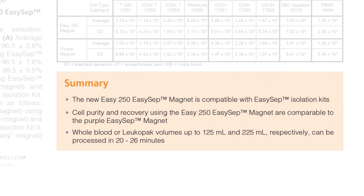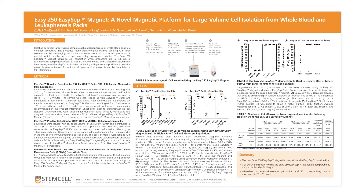In summary, this poster introduces the new EZ250 EZSEP Magnet and shows that the EZ250 Magnet is compatible with existing EZSEP isolation kits. The performance of the EZ250 Magnet is comparable to the purple EZSEP Magnet, resulting in highly purified cells. The EZ250 Magnet has been specifically designed to simplify and speed up large volume sample processing, up to 125 milliliters of whole blood and 225 milliliters of Leukopak in as little as 20 minutes. Thank you everyone for listening and visiting this poster.